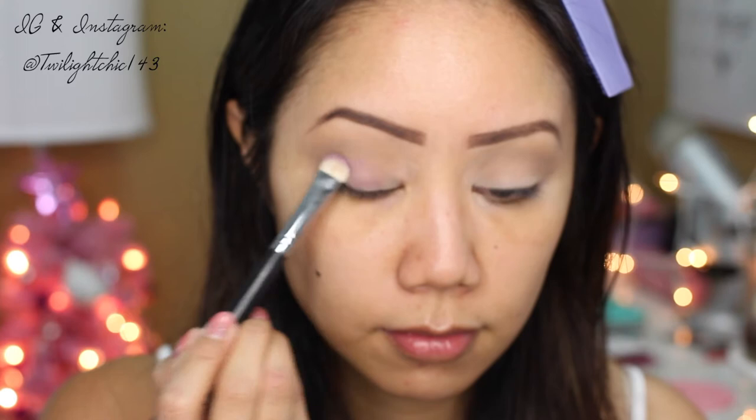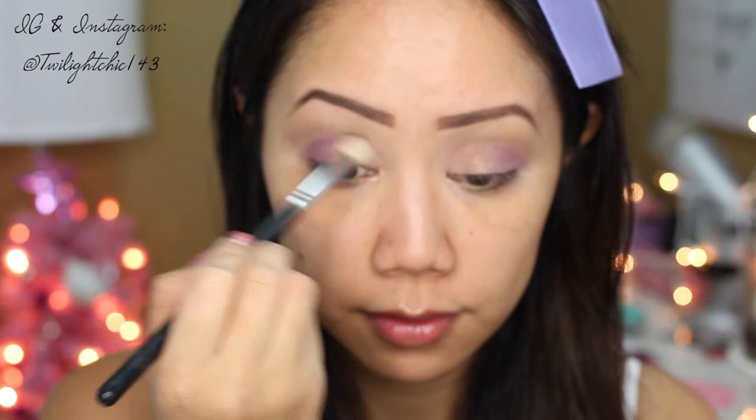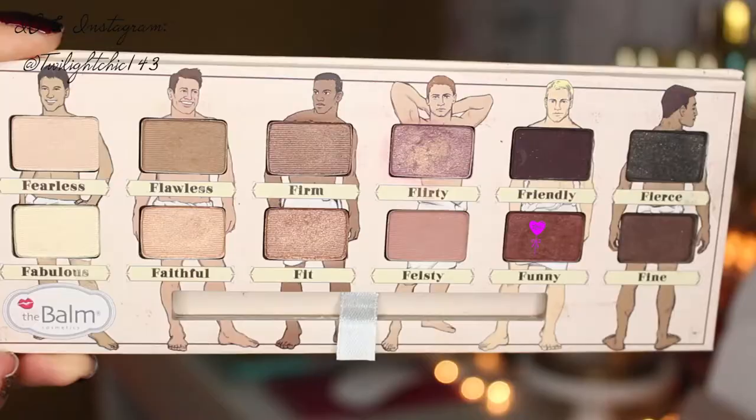Here we're going to use the color called Flirty, which is by far my absolute favorite color from this palette. It has a duo chrome finish — it's like a lavender with a gold duo chrome, and it's absolutely stunning. Packing that on the center of the lid all the way out towards the outer corner, then using a clean blending brush to blend the edges together.